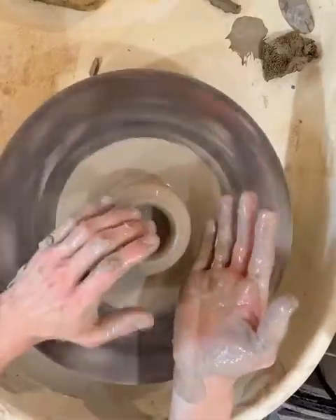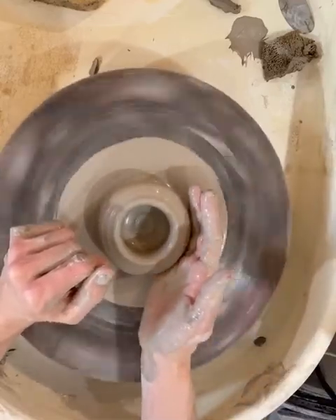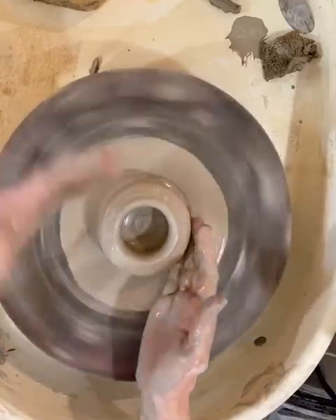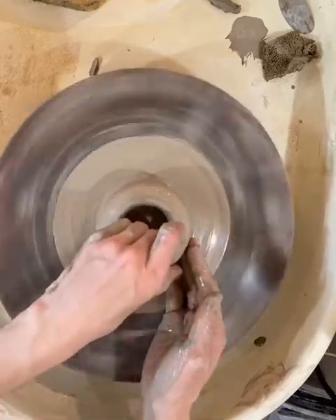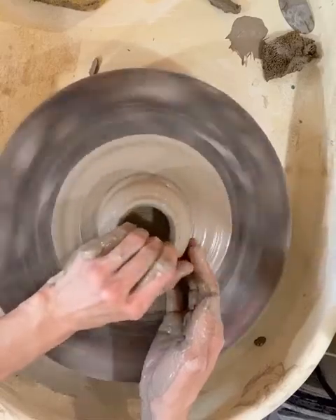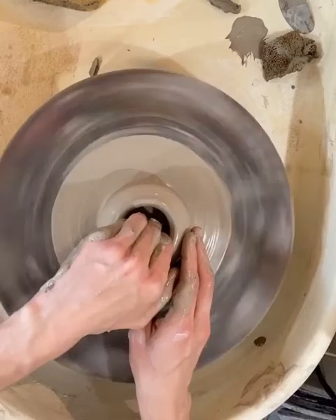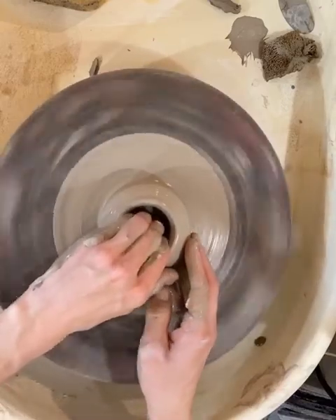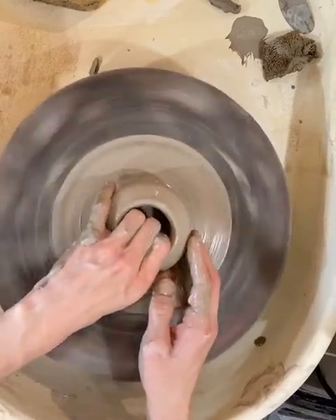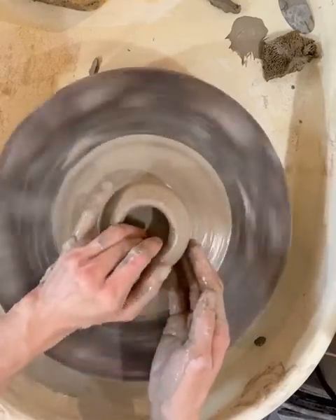Now to pull up, we're going to switch hands. We're going to brace our right hand, and your right hand is going to become the outer hand, and your left hand is going to move inside. Sometimes I let my pinky lay out here, sometimes I bring it in, depending on how open my cup is — if I have room to put all four fingers in. Depending on how big your cup is or how big your hands are, you're going to have to kind of find a way to adjust your fingers as you move.